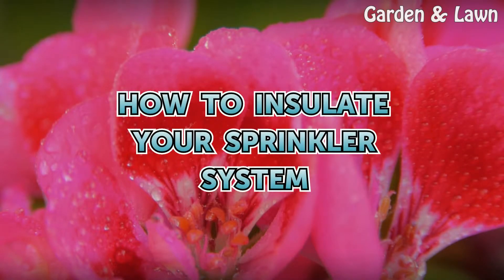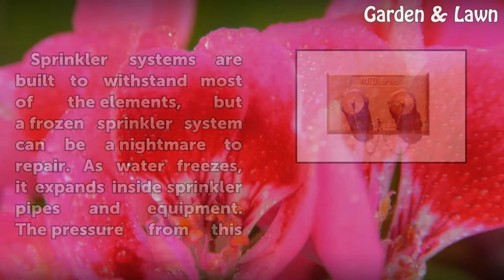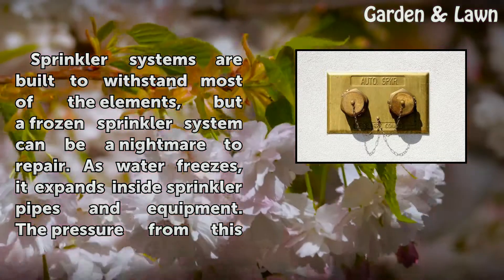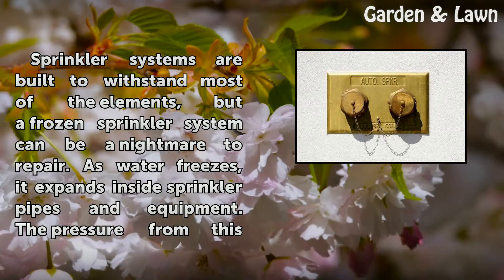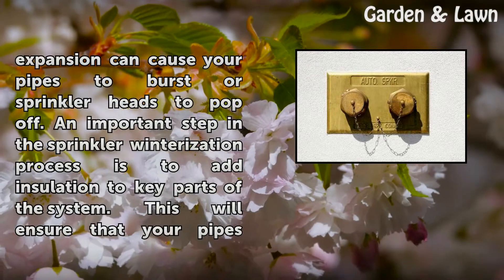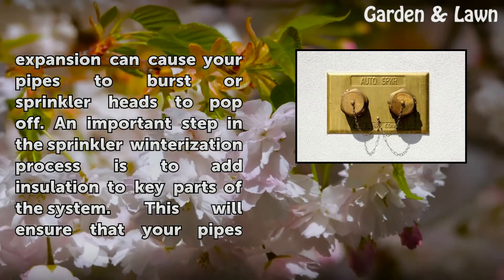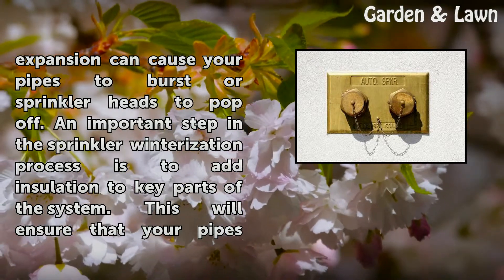How to insulate your sprinkler system. Sprinkler systems are built to withstand most of the elements, but a frozen sprinkler system can be a nightmare to repair. As water freezes, it expands inside sprinkler pipes and equipment. The pressure from this expansion can cause your pipes to burst or sprinkler heads to pop off. An important step in the sprinkler winterization process is to add insulation to key parts of the system.